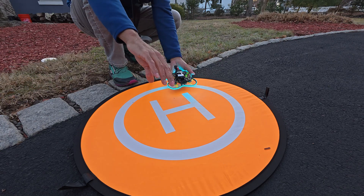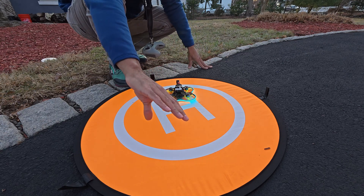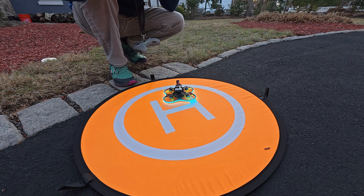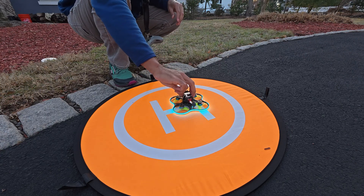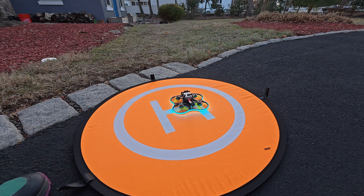We're just going to go one, two, three so we can sync the audio with the video. The plan was to land there but as you saw, didn't work out as planned. One, two, three — brought the battery in, see if I can practice that a little bit. It's definitely quieter too.